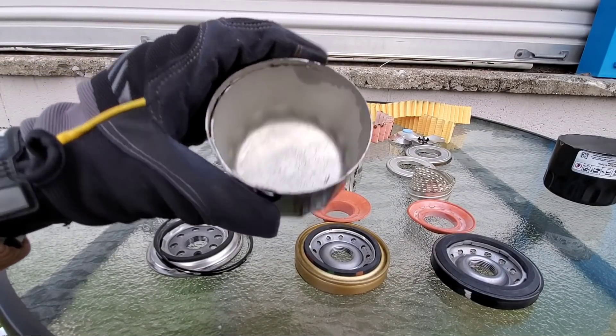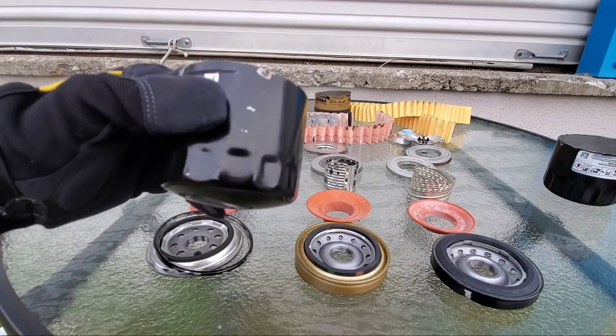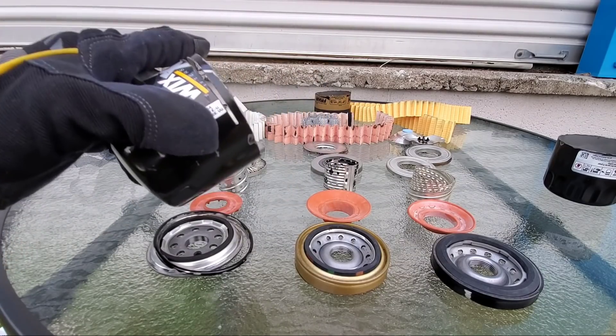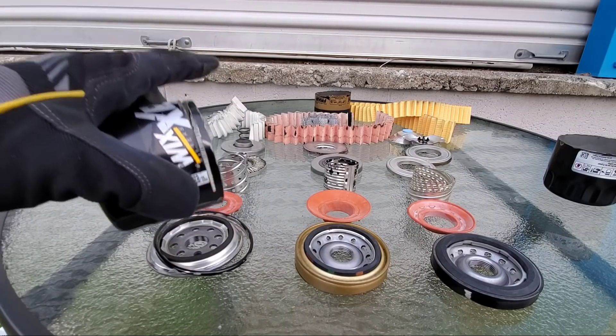The Wix has no rust issues there. As I said, all the filters I've cut open, Fram has definitely had the worst rust problem.